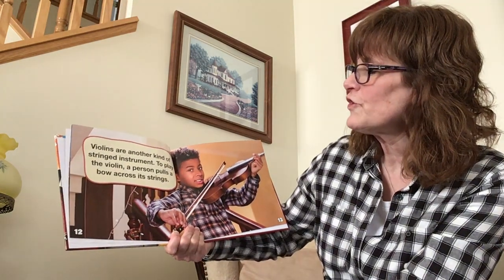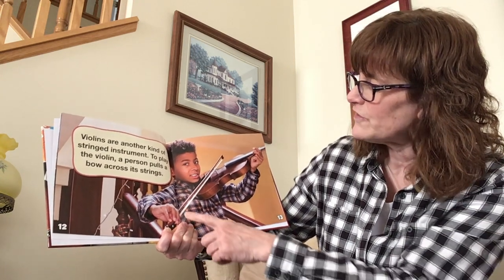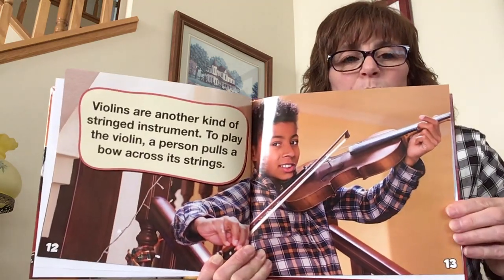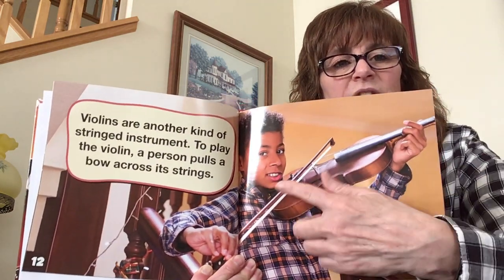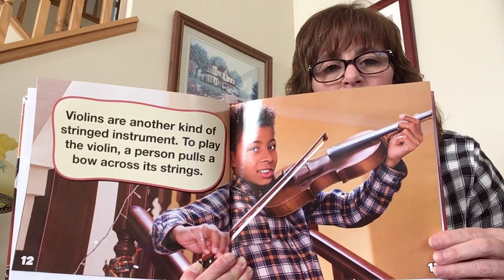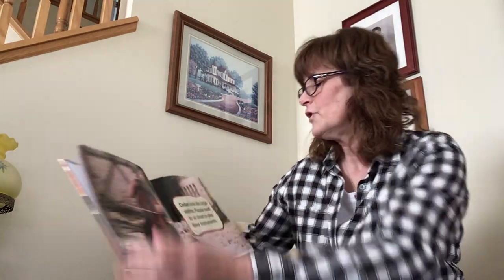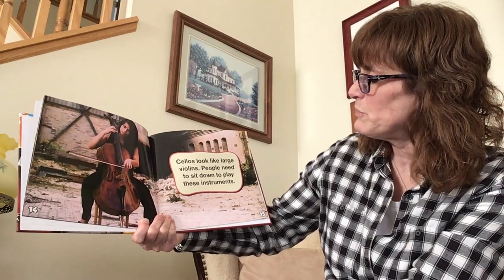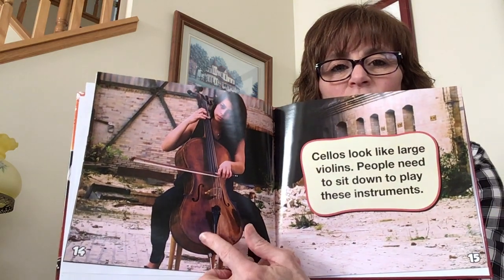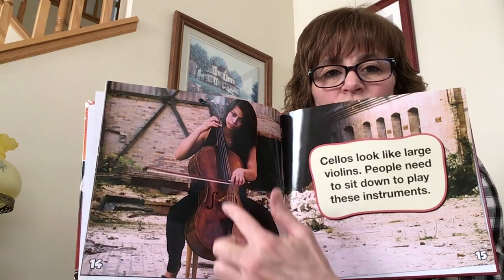Violins are another kind of stringed instrument. To play the violin, a person pulls a bow across its strings. So here's the bow, and you're going to push and pull it across these strings right here. Here's the cello — look, it's much bigger, but you still use the bow and you still have the strings.